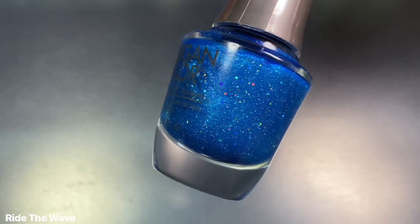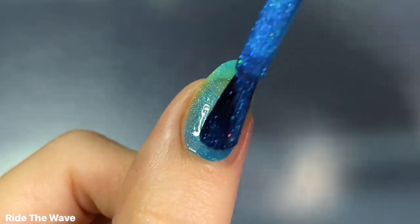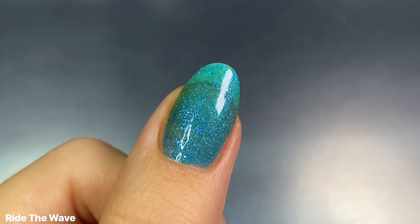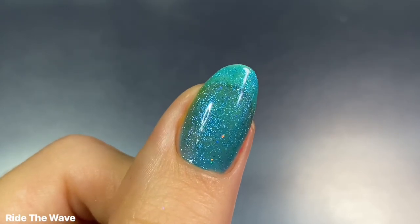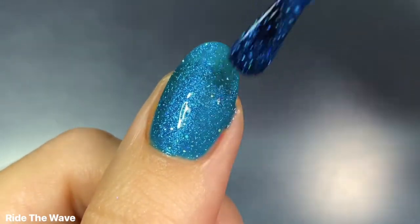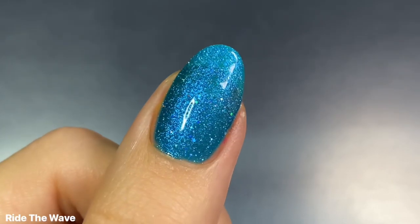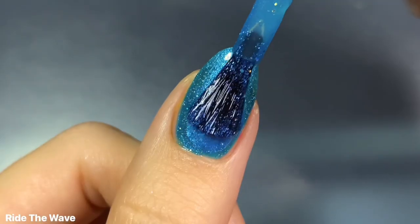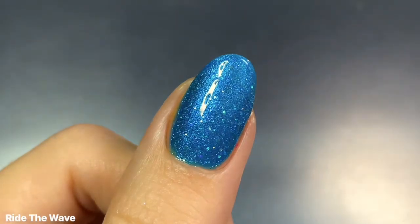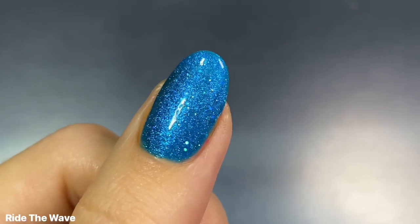The next shade we have is Ride the Wave and this one is an aqua teal glitter. This is definitely one of my favorites from the collection because it is just so sparkly and beautiful and absolutely perfect for summer. I would say it's like a cerulean aqua blue kind of base in a more jelly finish, so it is very sheer on the first coat, but there is still really great even coverage. It builds up nicely in two coats, and I did end up doing a third just to see how it builds up. I absolutely love this one — it's one of my top two favorites, with that blue shimmer and the small holographic hex glitters. It's just so sparkly and perfectly encapsulates all the summertime vibes.